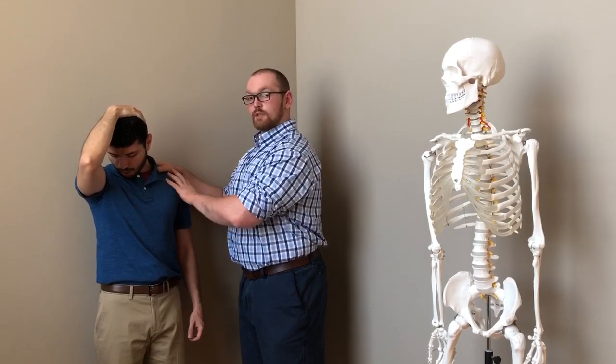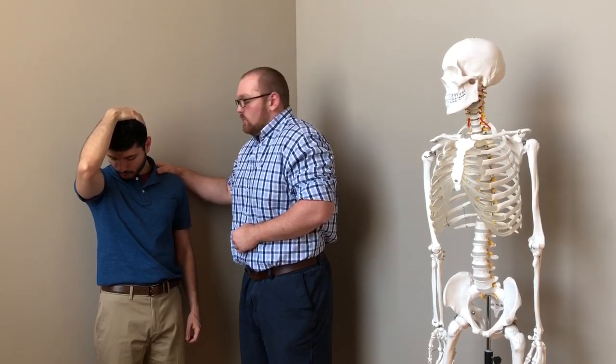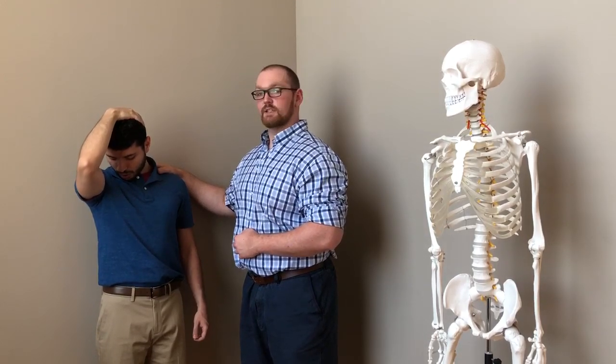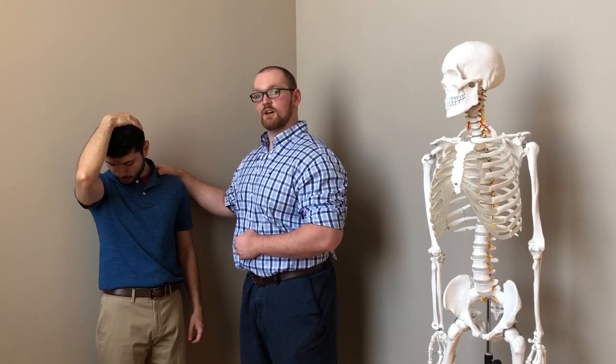Additionally, we want to make sure that the shoulder is nice and relaxed and we're not hiking the shoulder up like this. He's going to do this for a couple of breaths, 30 to 60 seconds, and then take a couple of minutes off and repeat.